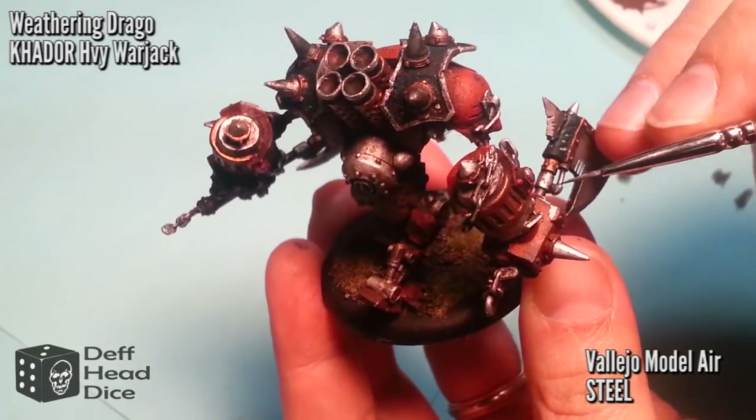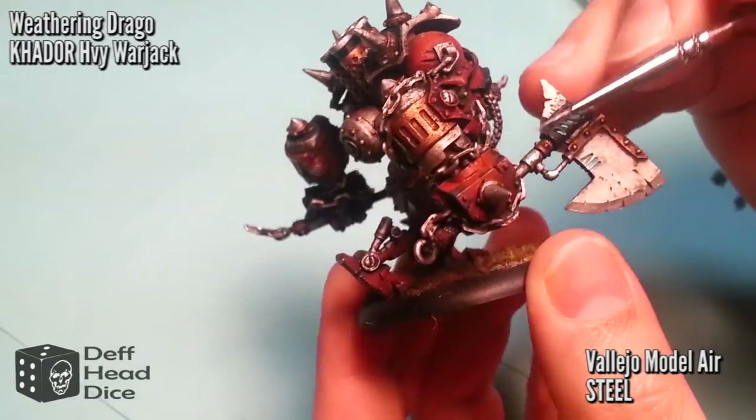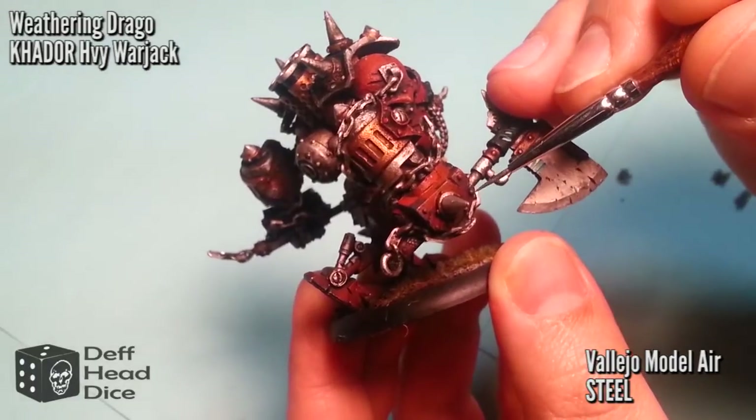With the larger areas, I'm doing a little bit of freehand as well, and that's fine. It doesn't have to have the grey underlay since I'm going to go back with the rust in a little bit. Just make sure you focus on the edges and make sure you get those in.